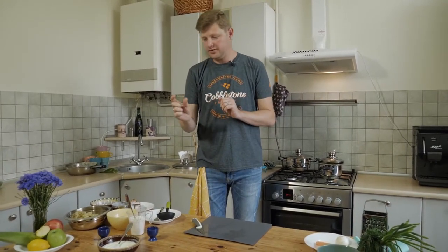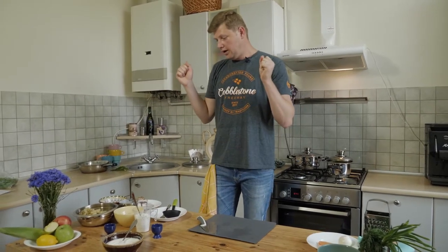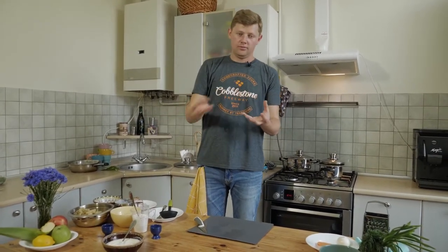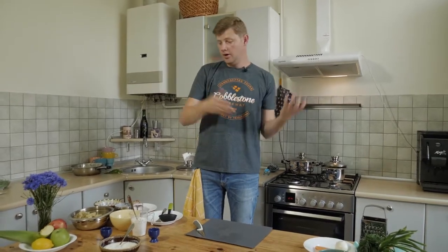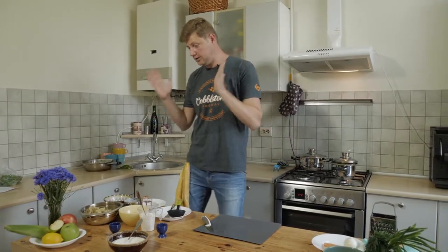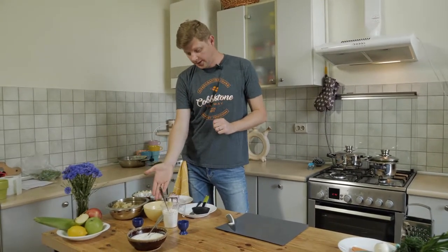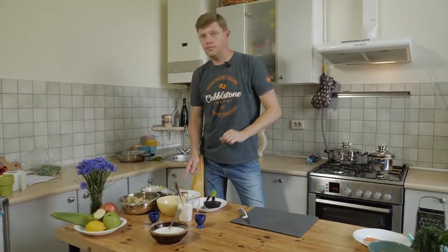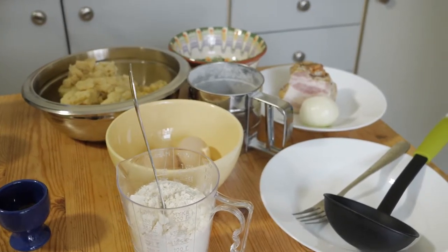For our next dish — lazy vareniki, which we also call paluszki. Paluszki are small pieces of dough, like small fingers of dough. Why lazy? Because for regular vareniki you need to boil potato, make dough, prepare small circles, put filling inside, and then boil. For lazy vareniki, the recipe is much easier. We need mashed potato, two fresh eggs, flour, sour cream for the gravy, one onion, and bacon. Salt and pepper for tasting.